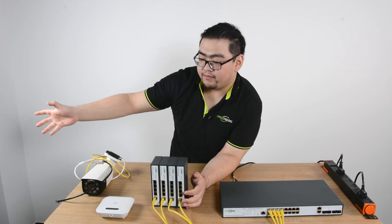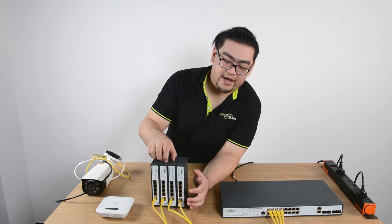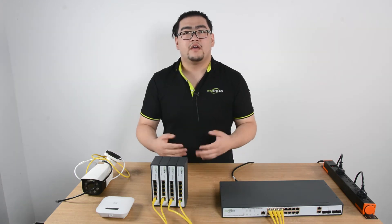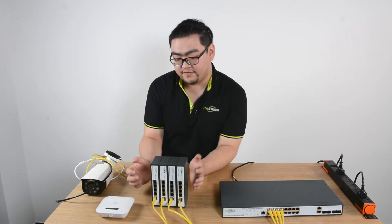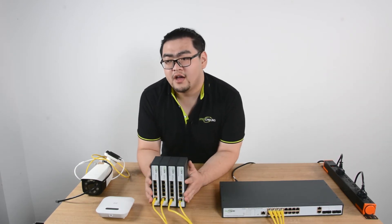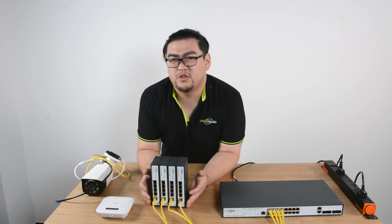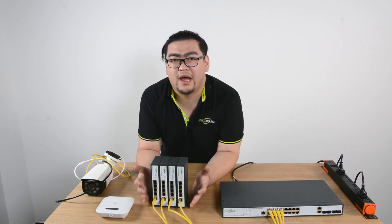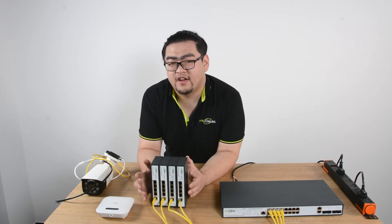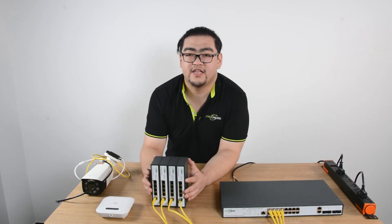Once connected, they can output to all 4 ports simultaneously, and the bandwidth is wide enough for all 4 devices to send data back efficiently. What I think is the most convenient feature of these PoE powered switches is that since they receive power from the PoE switch, they don't need an extra power cord. When placing them in various locations, we don't have to worry about whether the power cable is long enough or whether there's an AC power outlet nearby. Just find the perfect spot, install it, connect your IP devices, and everything is good to go.